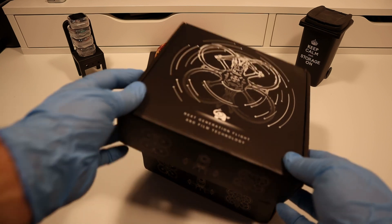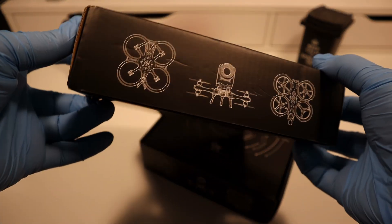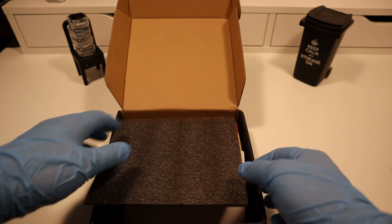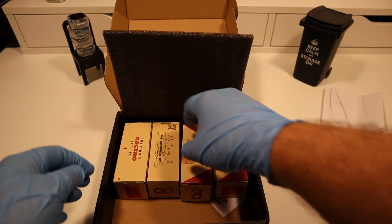In the world of drones, size and agility often go hand in hand, and the 2-inch FPV drone is a testament to this. Designed for nimbleness, this compact quadcopter offers pilots a unique blend of speed and maneuverability, making it a popular choice for indoor flights and tight spaces.